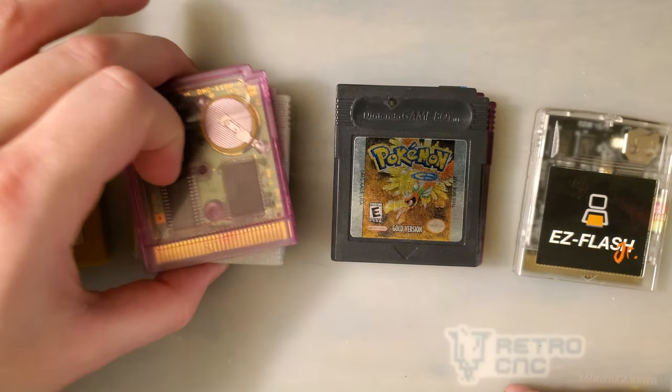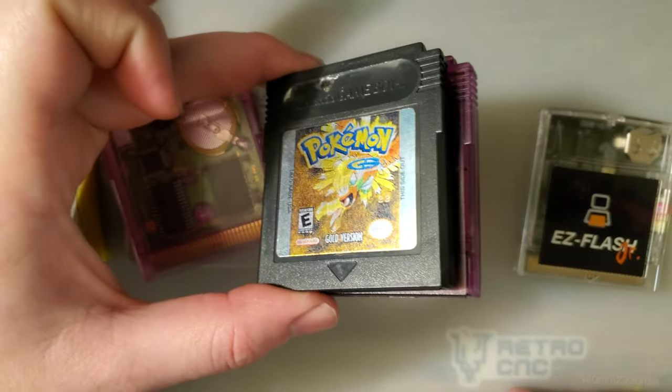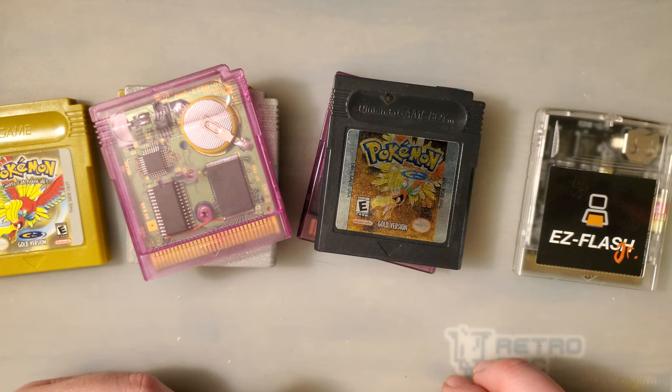Let's do a GBC lineup. The bootleg was the lowest — and by about 5 milliamps more we have three carts tied. Then by about 10 milliamps more, two more carts. And then by 20 milliamps more, the Easy Flash Junior at the top. That's so bizarre.